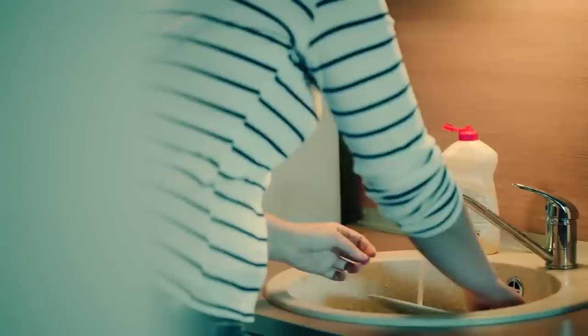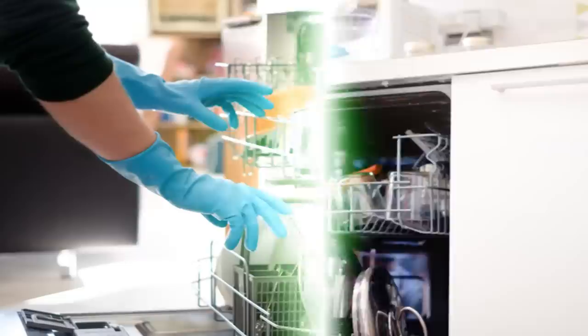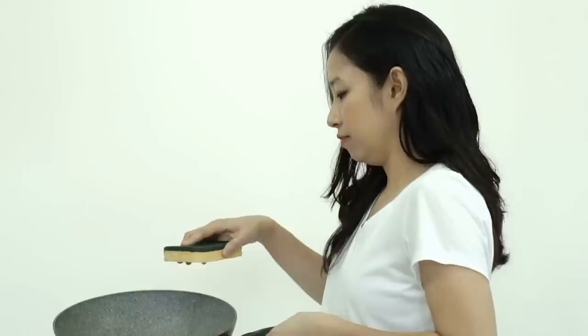Facts Verse Presents: Amazing Uses for Dish Detergent Other Than Washing Dishes. Everyone buys dish detergent. If you have a dishwasher, there's a good chance you still use dish detergent — there are dishes that can't fit in the dishwasher and need to be washed by hand. While dish detergent is great for doing the dishes, there are other ways you can use it as well. When you find out what these uses are, you're going to want to stock up.